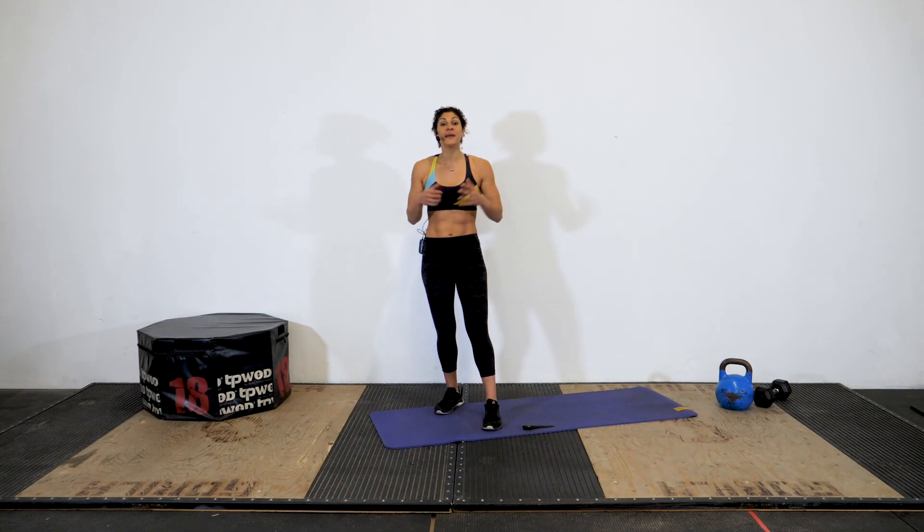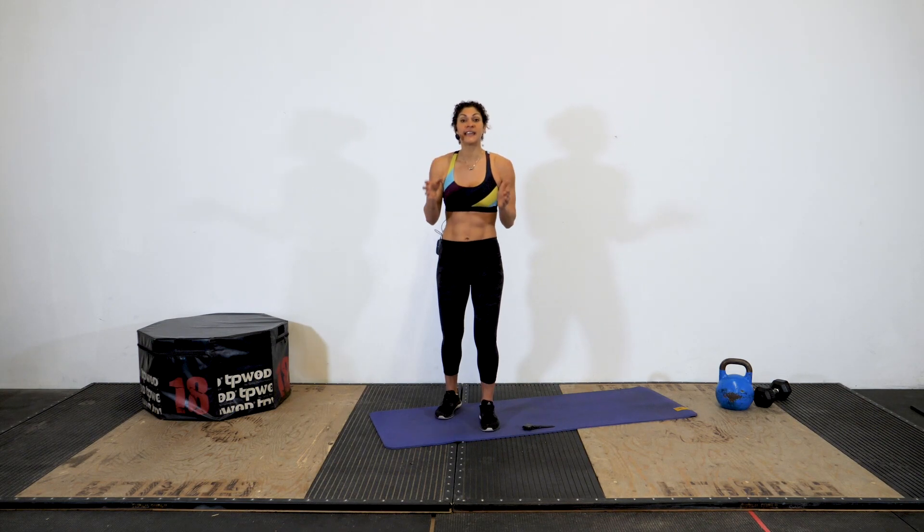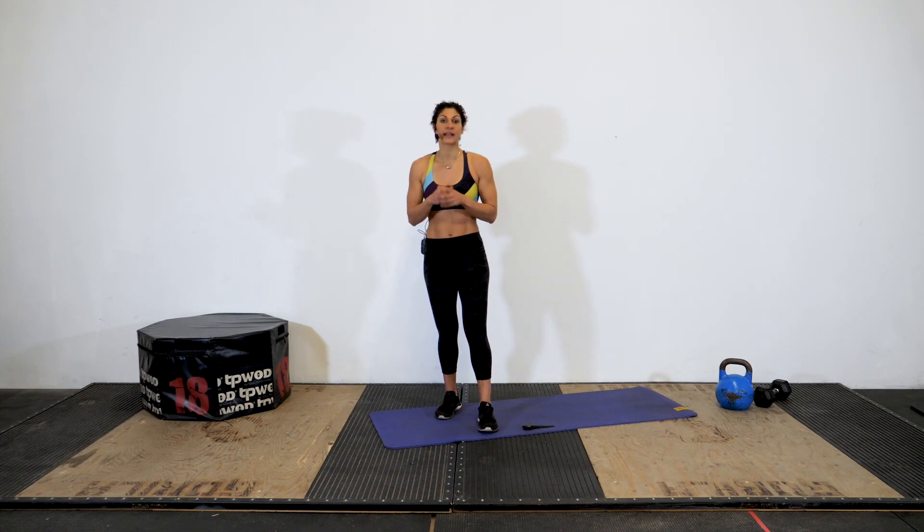What's up, athletes? Welcome back. Today we have a nine-minute workout. We're gonna be working for 50 seconds and resting for 10 seconds, doing three rounds of three different exercises.